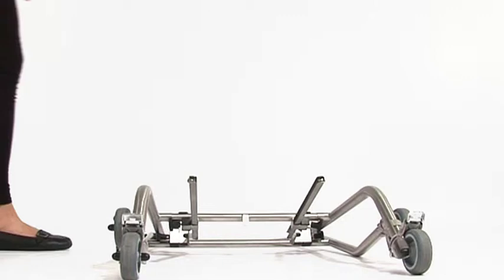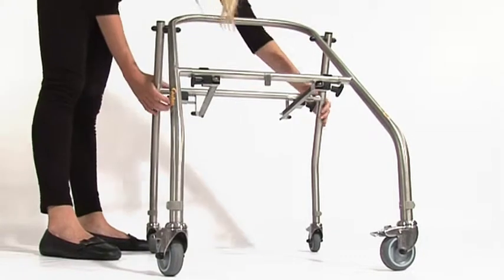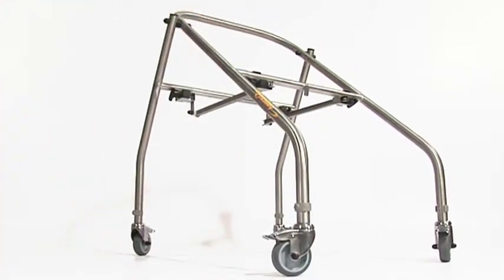To erect the mobile frame, hold the frame by the back legs, allowing the front legs to swing open. Open the frame to its full extent and release the spring plungers, ensuring that they are fully engaged into the locating holes.